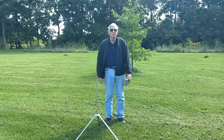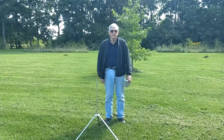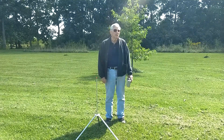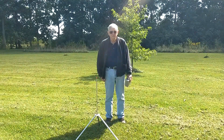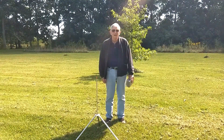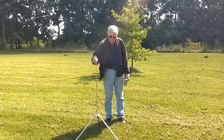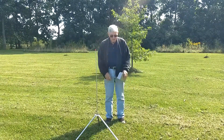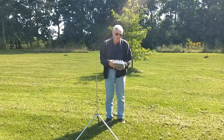Hi everyone, I'm Jim White, amateur callsign KQAP. In this video I'm going to share with you a discovery that I made regarding how to match small vertical antennas, and it involves using a dummy load.